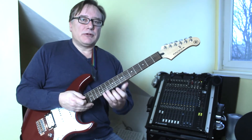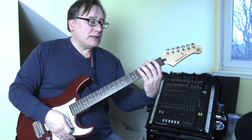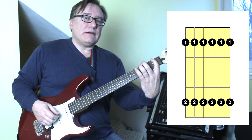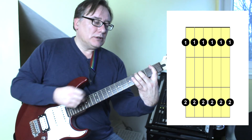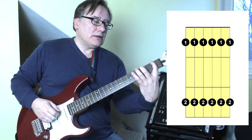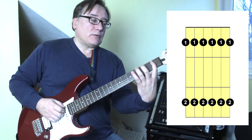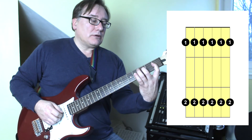There are a couple of stretching exercises, and here's another one. It's quite simple — you put your first finger on fret one and then play fret three on string six, keeping the first finger down. So first finger on fret one, string six, and then fret three on string six with the second finger, first finger still down. Then moving across the strings and so on, right up the fretboard.